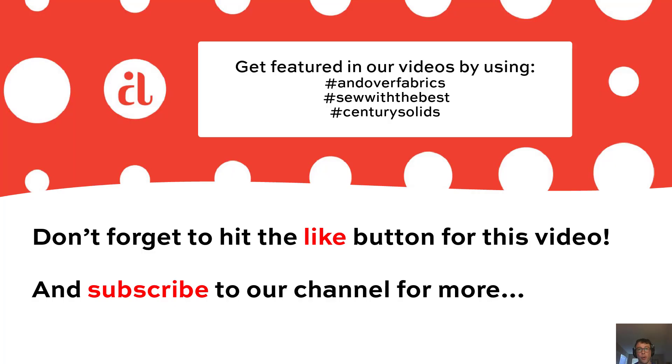Thanks so much again for watching everyone. Don't forget to use the hashtag Andover Fabrics and hashtag SewerTheBest. We're always checking those on Instagram and you'll have a chance to be featured in our upcoming videos. Until next time, be safe, be well, and take care.